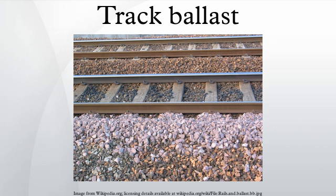One wagon cuts the ballast and passes it via a conveyor belt to a cleaning machine, then the cleaning wagon washes the ballast, and deposits the dirt and ballast into other wagons for disposal and reuse, respectively. Such machines can clean up to two kilometers of ballast in an hour.